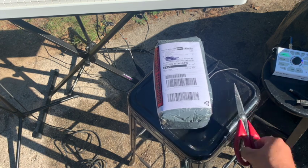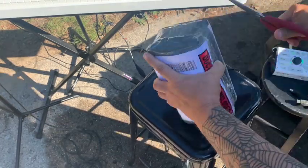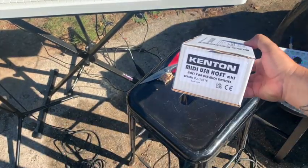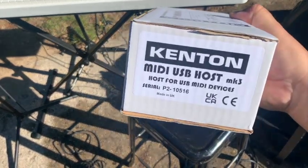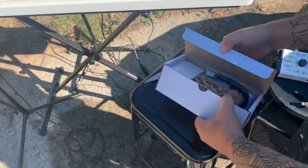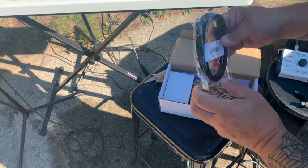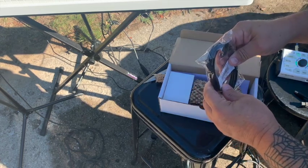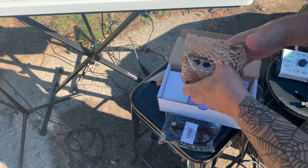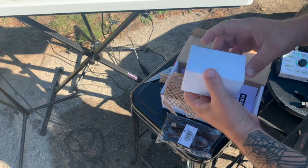Anything can happen during an unboxing video. There it is — the Kenton MIDI USB host. It comes with a mini USB. And this is it. Oh my god, it's small. I think it's as big as the power adapter.